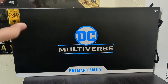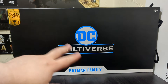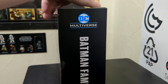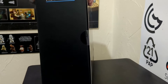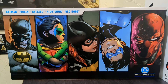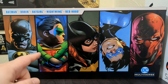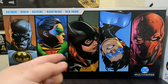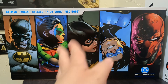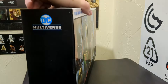Here we are with the base box, and it's pretty boring at the front — doesn't tell you a whole lot. It is gold label, which is appreciated. You've got the DC Multiverse label on the front along with 'Batman Family.' The really cool part is on the back, where you have this seriously awesome portrait of each Batman Family member. This pack contains Batman, Robin as Damian Wayne, Barbara Gordon as Batgirl, Nightwing as Dick Grayson, and Red Hood as Jason Todd.